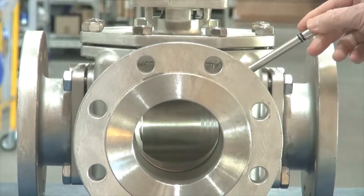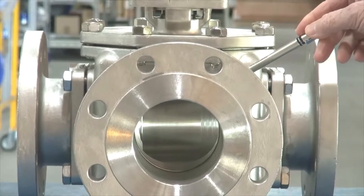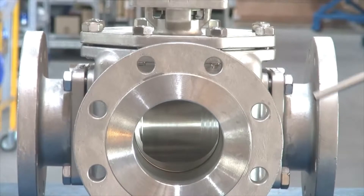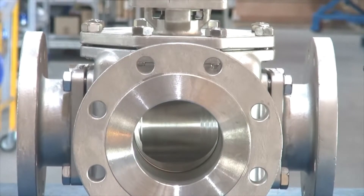They come with carbon filled PTFE seats which are great for steam up to 180 degrees C, for sewage, slurry, air, or other fluids.